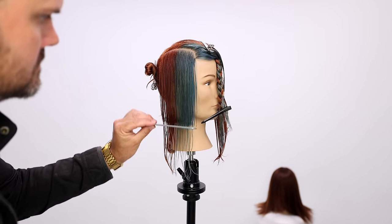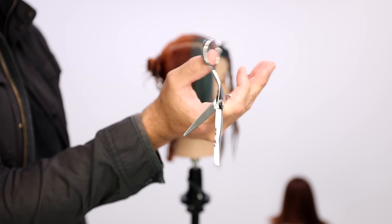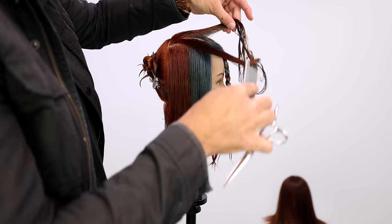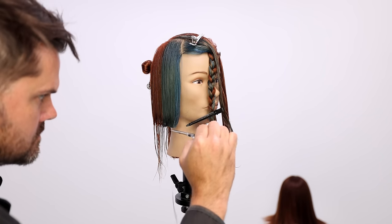Cutting everything at no elevation — don't get that confused with low elevation. We are cutting everything at one length. We're using our FSC Precision Elite Scissor, 5.5 inch. Working through that, cutting a precision line. You can see how sharp this thing is.